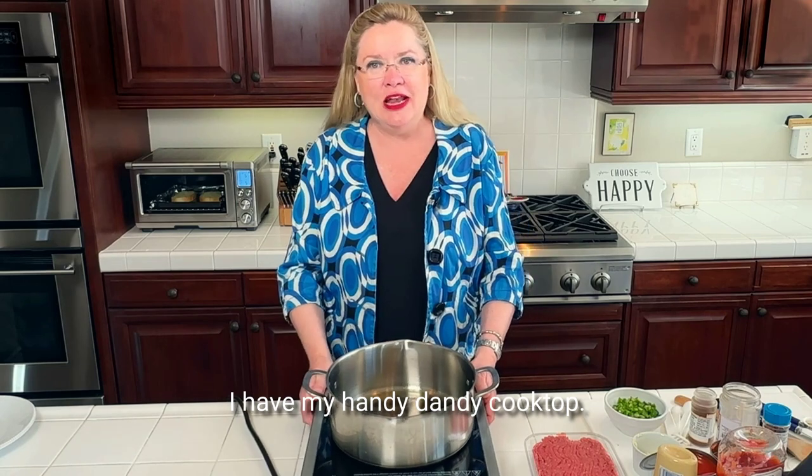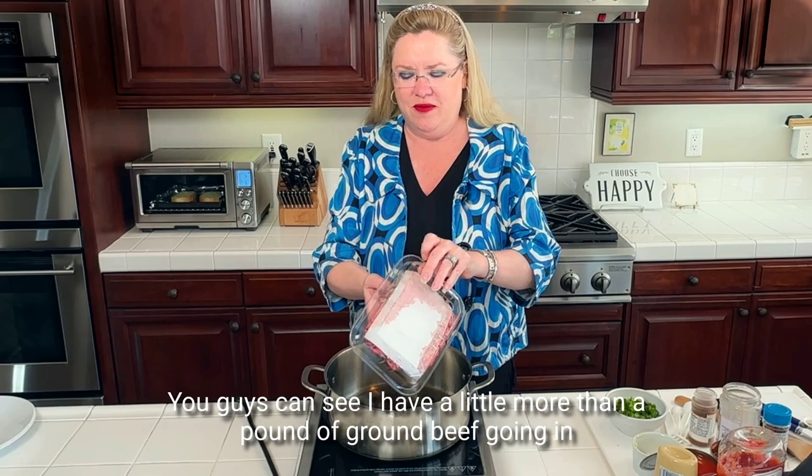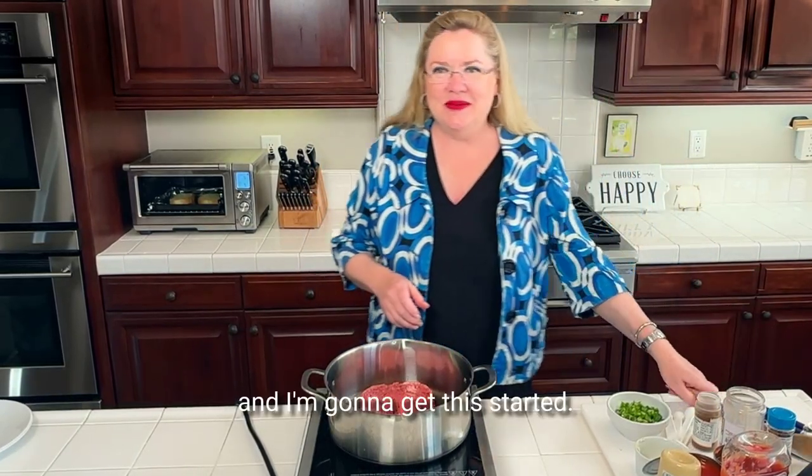I have my handy dandy cooktop — you guys can see I have a little more than a pound of ground beef going in. And I'm going to get this started.